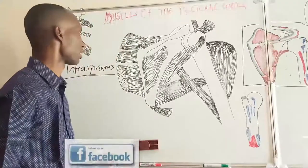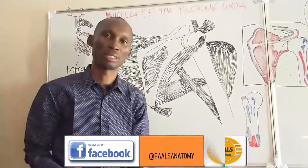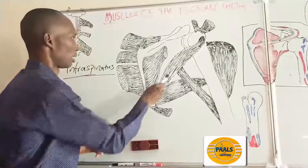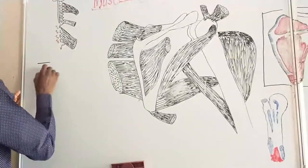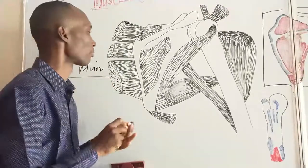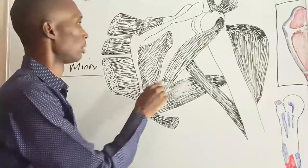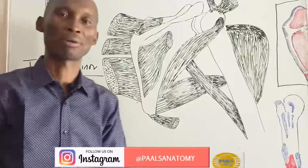That said for infraspinatus, we go to the next rotator cuff muscle, which is the teres minor. Teres minor takes origin from the lateral border of the scapula — specifically along the upper third of the lateral border. This origin is truncated by the notch created by the circumflex scapular artery.